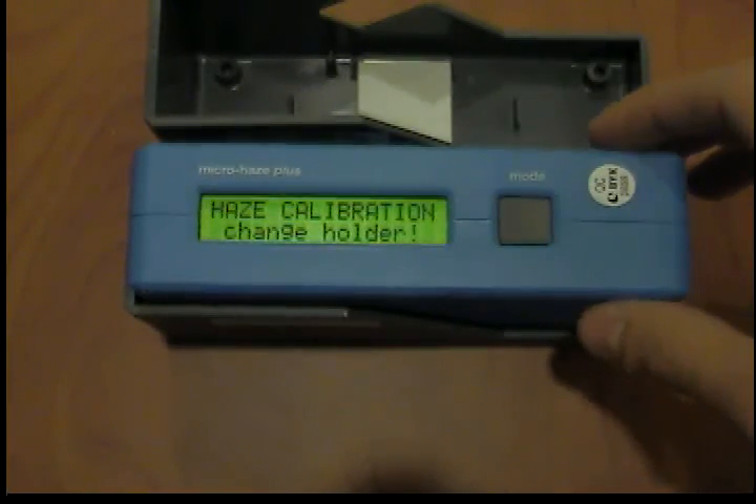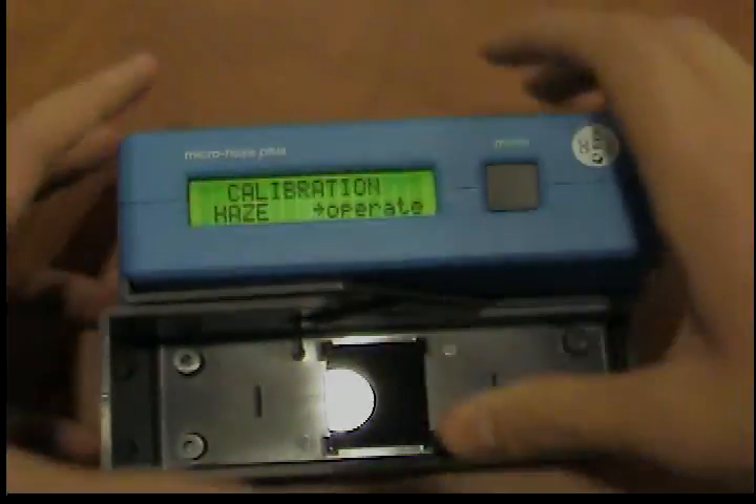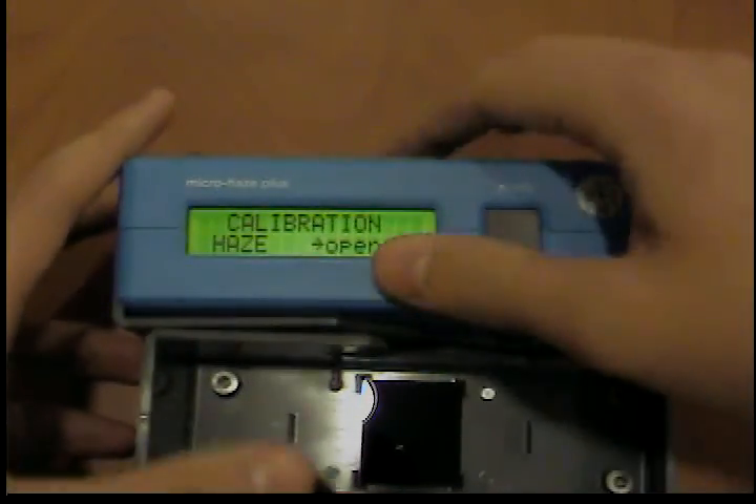To do so, remove the measuring unit from the gloss holder and insert it into the haze holder. Start the calibration by pressing the operate button.